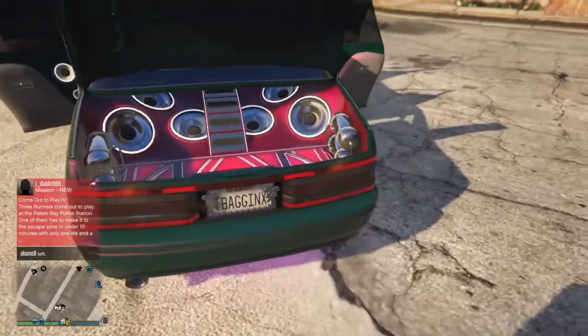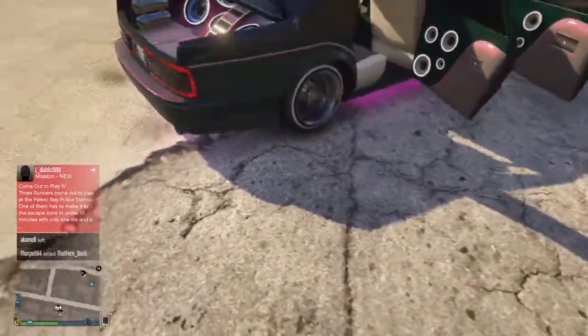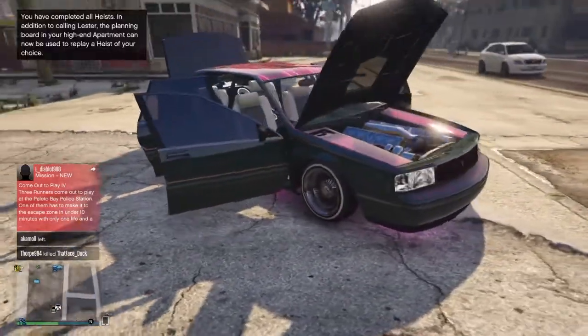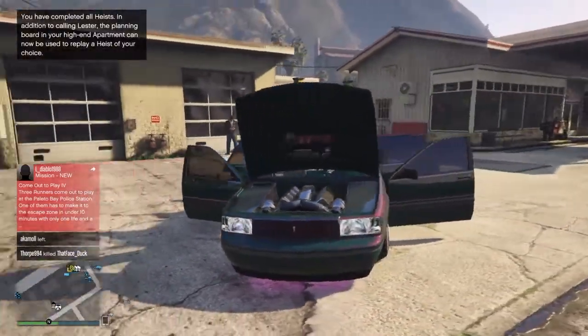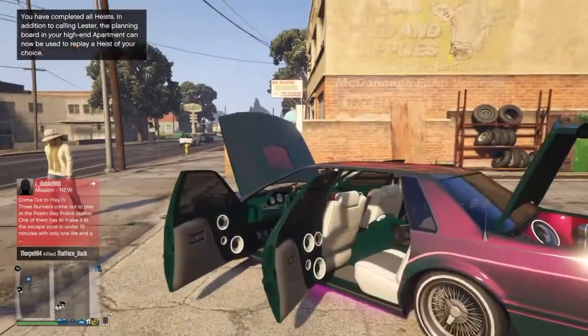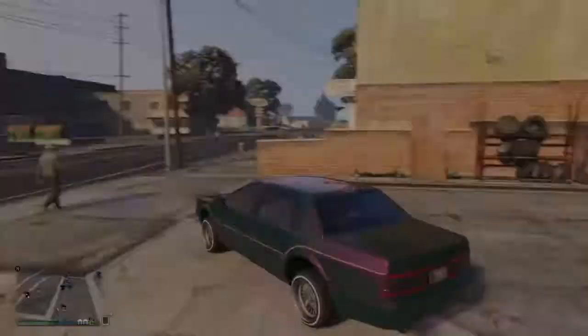I've gone for the standard Primo wheels on this one — well, the ones that appear when you spend $400,000 at Benny's, because I couldn't really find any others that I particularly liked more than these. The only thing you're limited to is some tyre options.